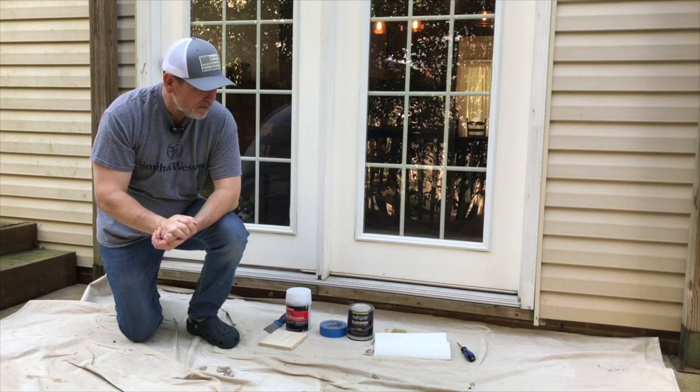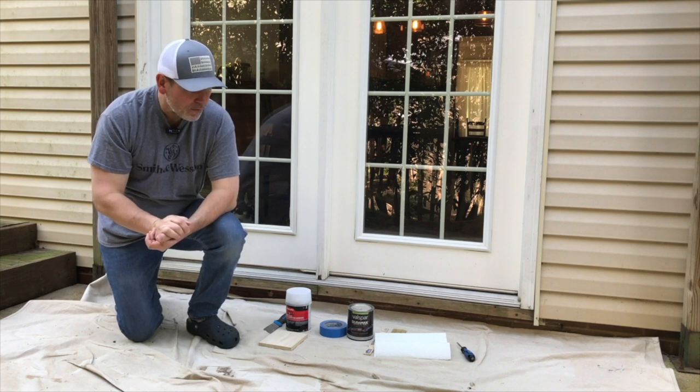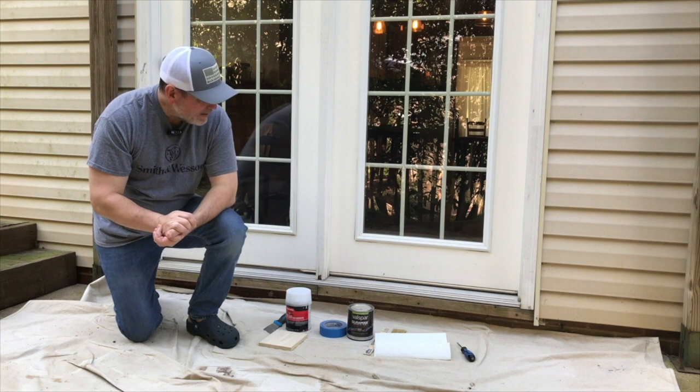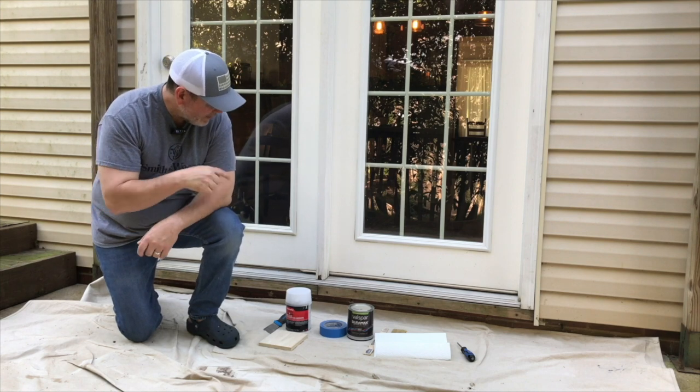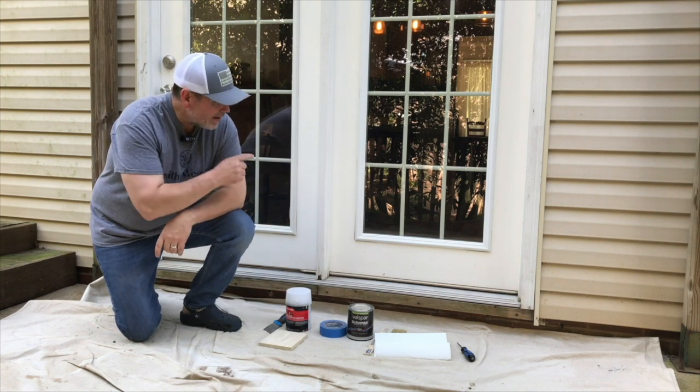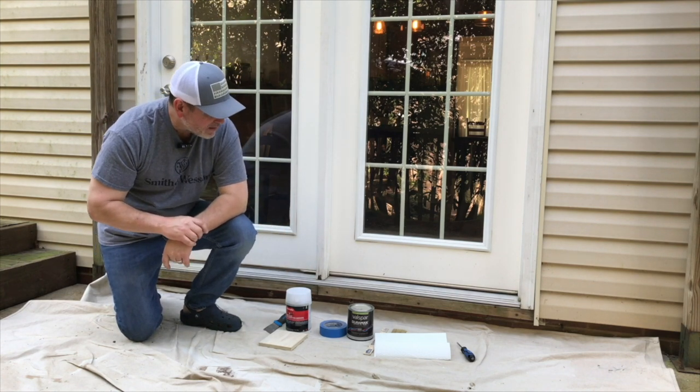Good morning everybody, beautiful day here in North Carolina. I've got a job that I've been meaning to get to, and actually part of the problem — the reason why this has happened — is because I didn't paint it right after we had these doors put in, and that's been a couple years ago.